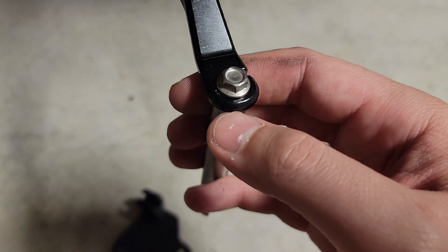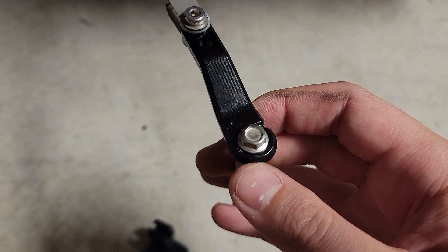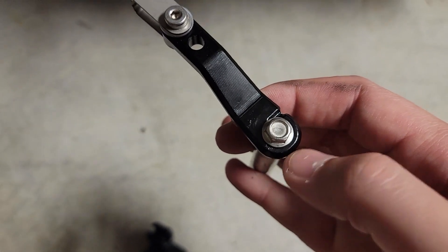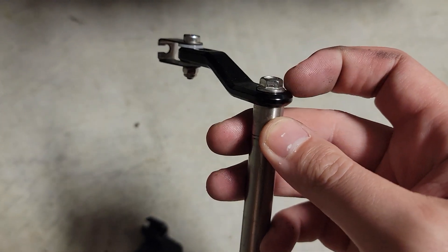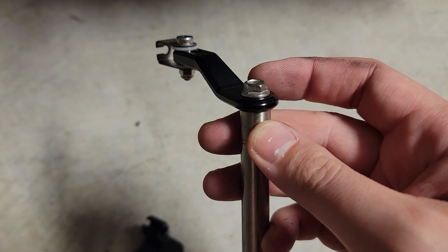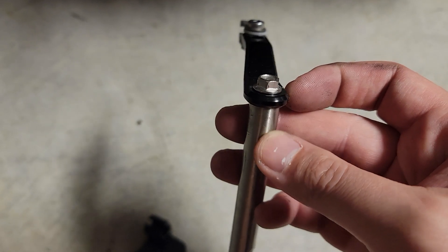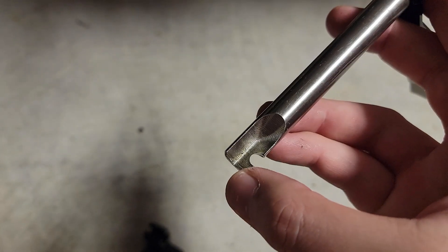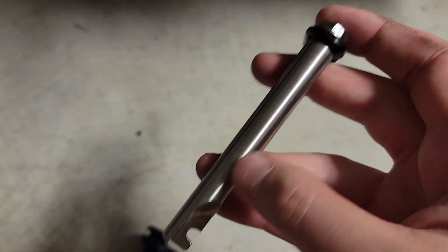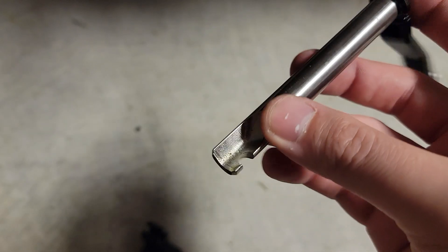Inside of this it's hexed — there's a hex on it that allows this to be set in different positions, and then there's a bolt on top. Install was pretty easy; I just undid that, positioned it accordingly, and added some Loctite to make sure it doesn't come out. Overall length is about the same — this is actually a little bit shorter — but everything else dimension-wise is the exact same, including where the relief cut is.